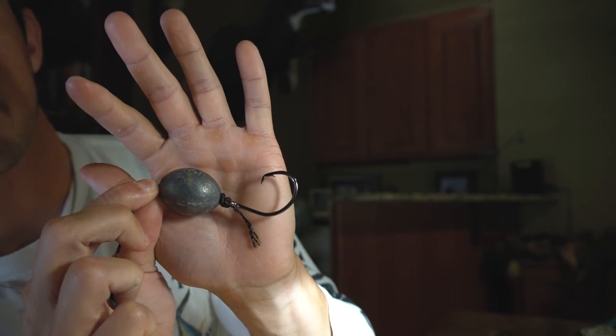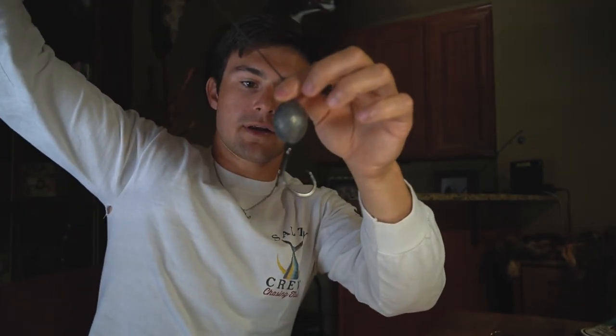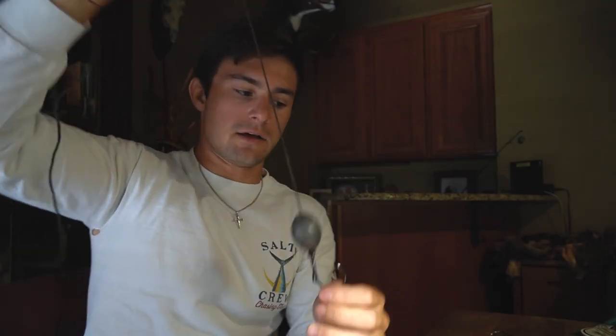Essentially you just slide your weight down right on top of the hook. I like this rig a lot because it is pretty tangle-proof — your hook and line have no chance of going down and tangling with your weight. The weight is right next to the hook and bait, so when it's falling down there's just no way this hook is going to come back around and tangle on anything else.